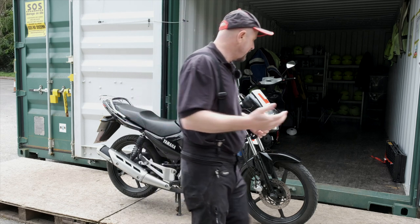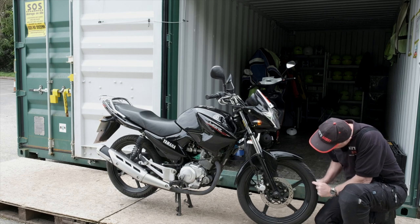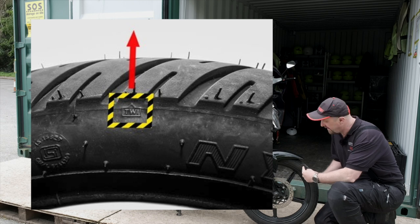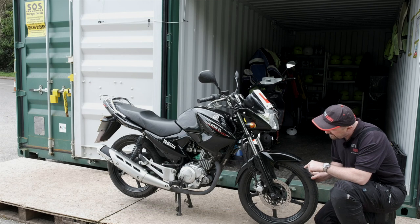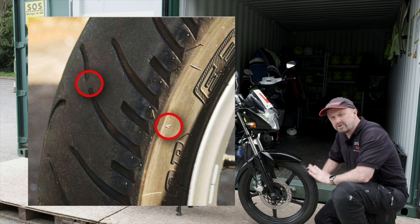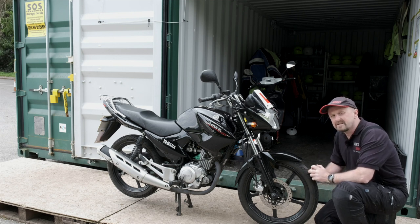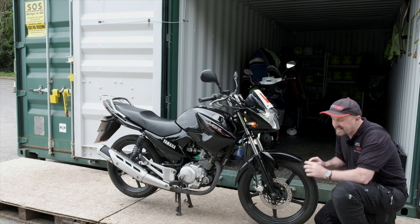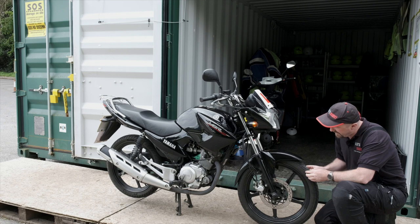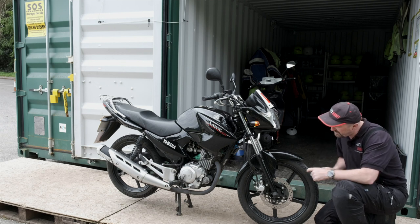With motorcycle tyres — and car tyres as well — you have tread wear indicators built into them. Look on the sidewall of the tyre for the letters TWI, meaning tread wear indicator, with an arrow pointing inward. Follow the arrow in and in the tread pattern itself there is a little hump of rubber which is exactly one millimetre high. When your main tread wears down and sits flush with that little bump, that is your limit and you must replace the tyre. Honestly, I wouldn't let it get that low — if it's getting close to that bump I would replace the tyre. If you don't have a TWI mark, you can get a small tread wear indicator device which you put into the tread pattern and it measures it for you.